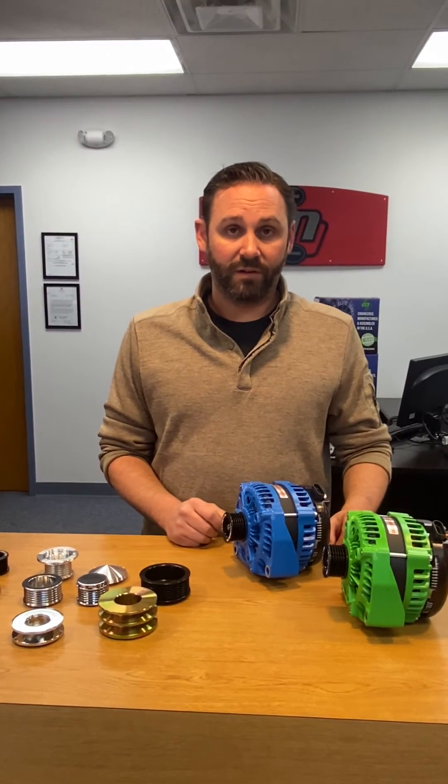Thanks for watching. If you have any questions, please message us, comment, email us, call us — whatever you need to do. www.mechman.com or 1-888-MEC-MAN. Thanks for watching.